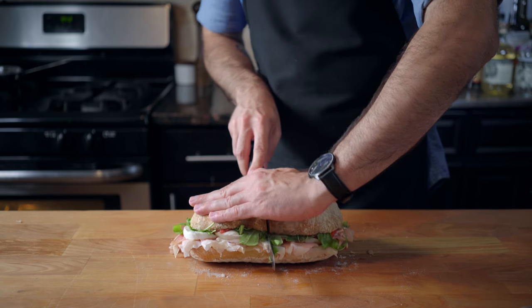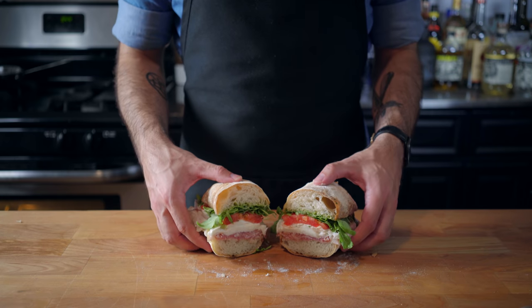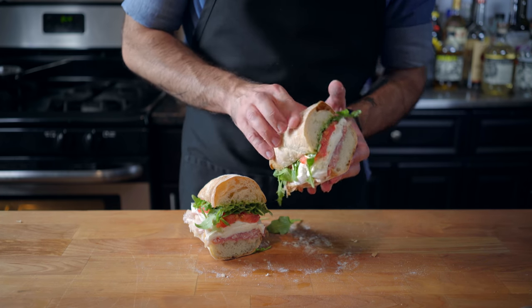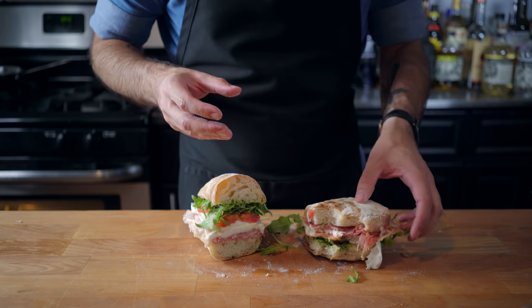If you think I'm not going to get a cross section of this thing, you must be new around here. Take a look at easily what's got to be one of the top three sandwiches I've ever made. Now, I know that Hydra are a bunch of really bad guys, but if they started serving these things in the cafeteria every Tuesday, I'd join up. They have a cooler logo anyway.